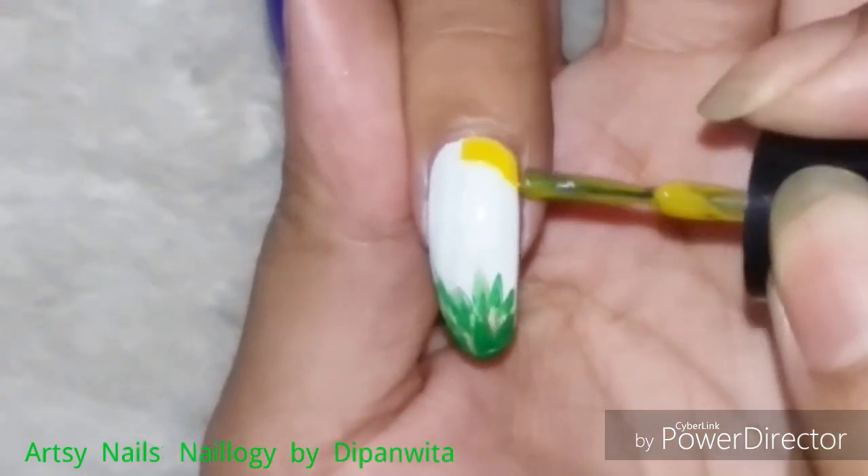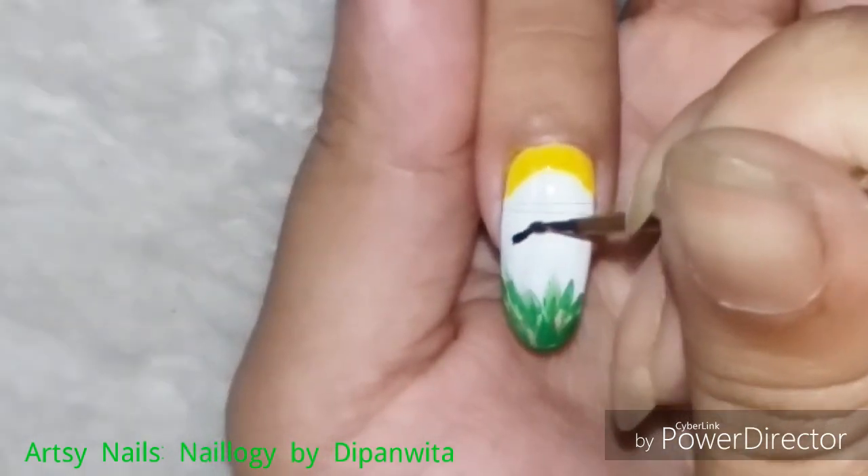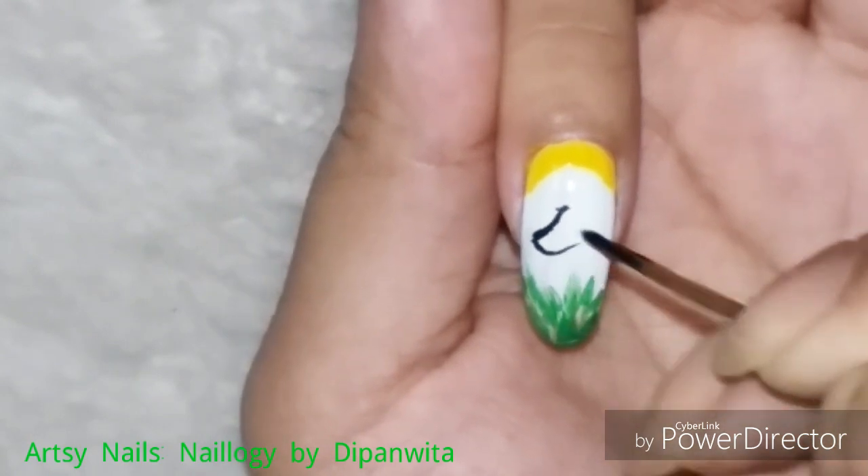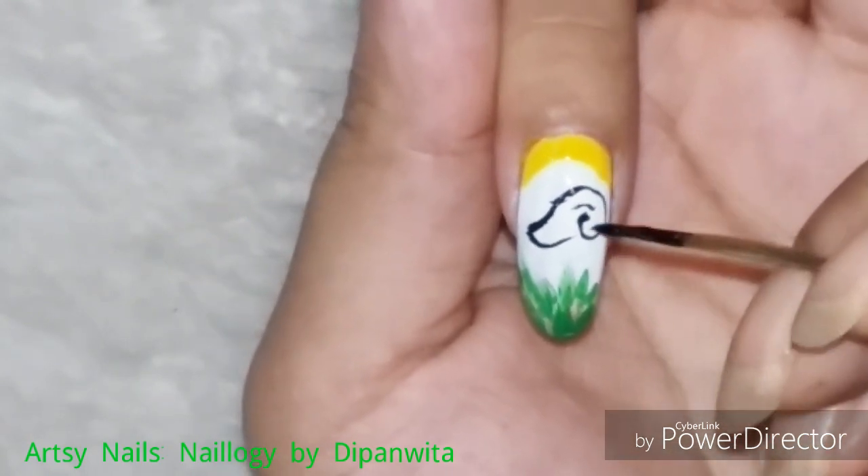On the pointer and the fingers I will be drawing grasses on the tip of the nails and a yellow border on the top just for decoration. On the pointer finger I am drawing a ram's head.